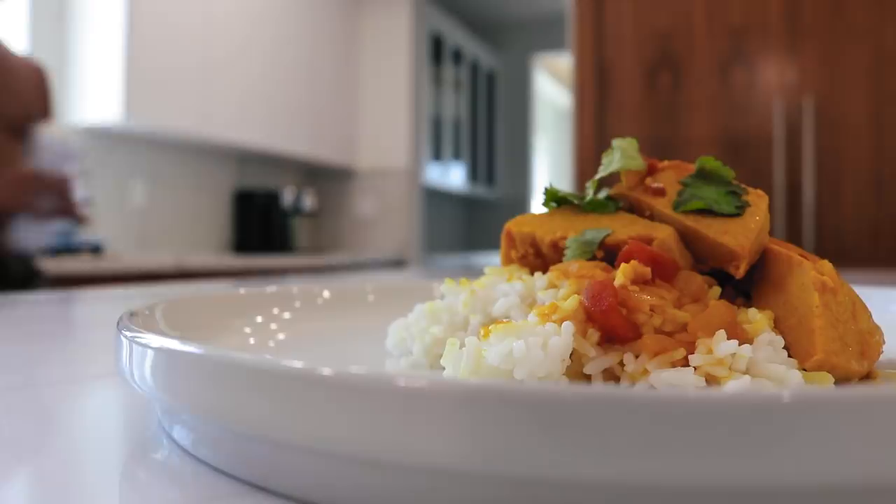Today we are making chicken curry. Jace, get out of the way, stupid. Okay, hello, you're in the way. Move, move, move.